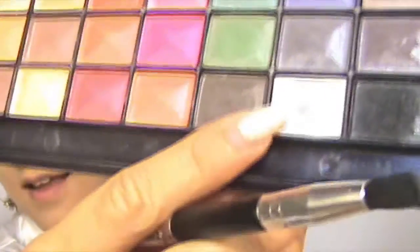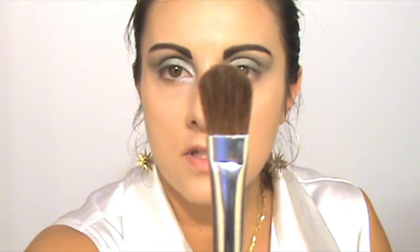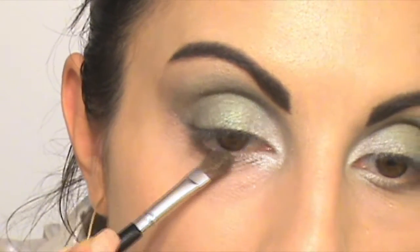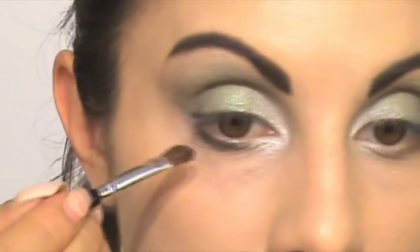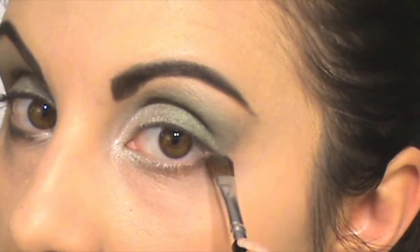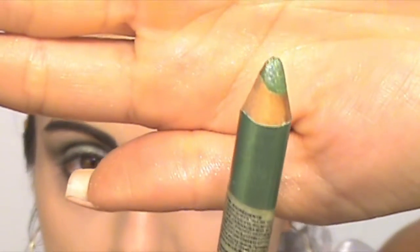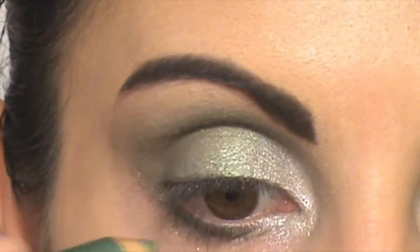Now I take these eyeshadows again and apply on my whole eyelid using this brush. I'm also going to apply this pencil on my lower lash line and put a little bit on my waterline.